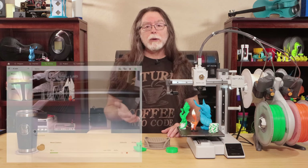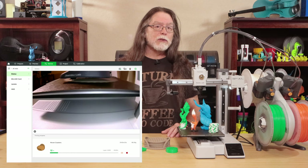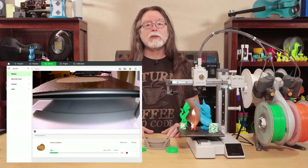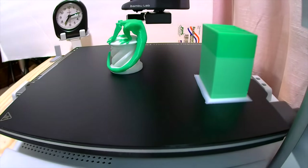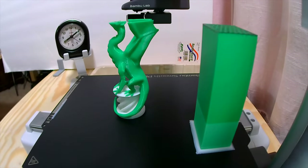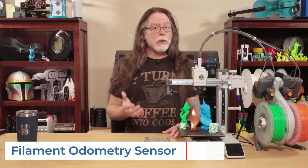The A1 Mini also has a print monitoring camera, so you can see what the printer is doing with the Bamboo Studio Slicer or the Bamboo Handy mobile app. It's a low data-rate camera like the P1 series has, so the image isn't the clearest when the printer is in motion. It can record time lapses, and there's also a power loss recovery feature and a suite of filament sensors: a filament run-out sensor, a filament odometry sensor, and a filament tangle sensor. The A1 Mini also has a 2.4-inch touchscreen, Wi-Fi connectivity, a micro SD card slot, and a pair of 4-pin Bamboo bus connectors.